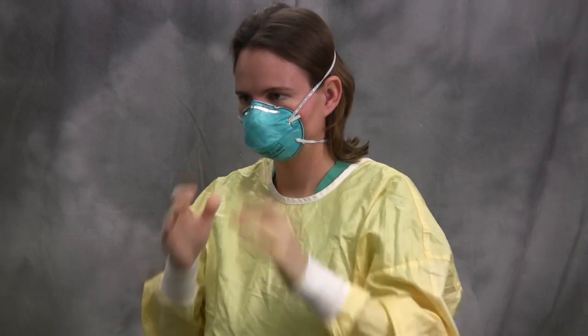The elastic straps should be in contact with the skin on your neck, so remove any hair that is in the way. Press the mask along the edges to seal it to your skin. Finally, breathe deeply in and out, feeling for any areas where air may be escaping along the edges.